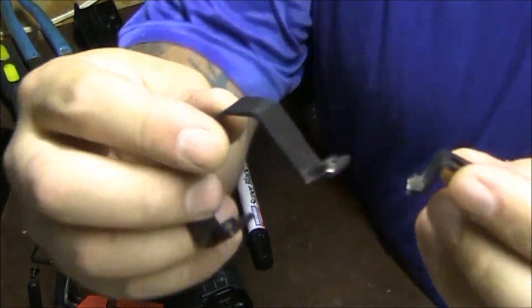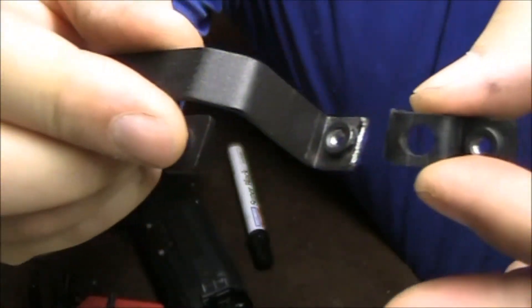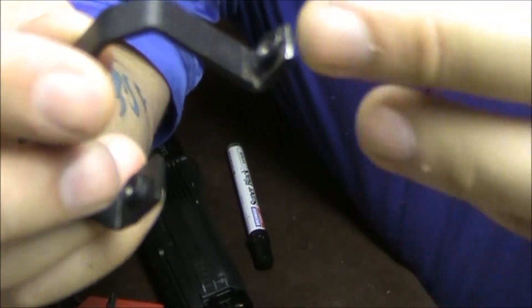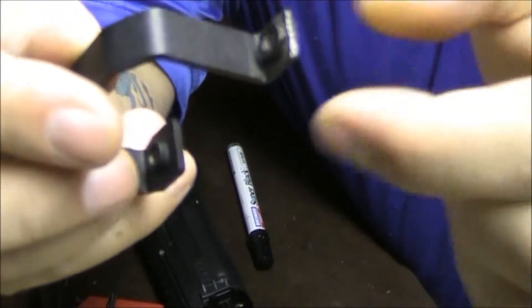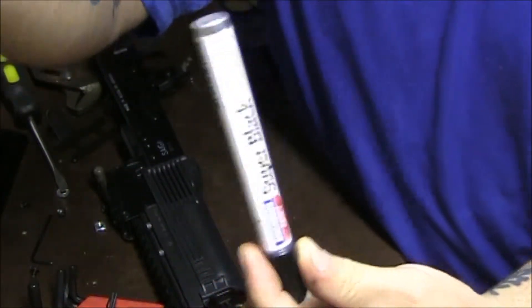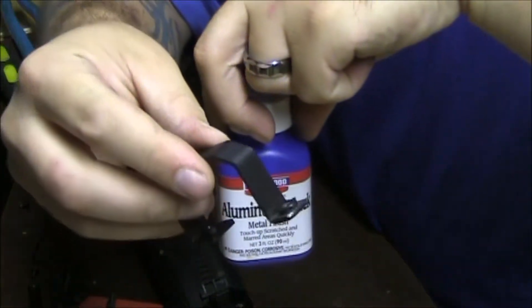Okay, we're all done. You can see — part I need, part I don't need. That's taken off. Looks a little shiny on there, so I'll hit it with some touch-up. Some Super Black by Birchwood Casey. You can also use aluminum black, even though I'm pretty sure this is steel — it just seems to work anyway.